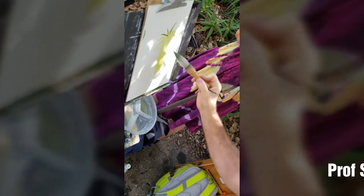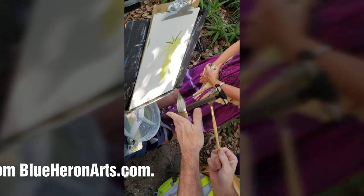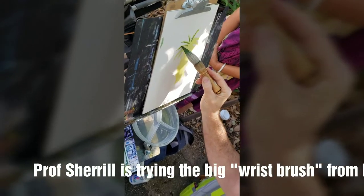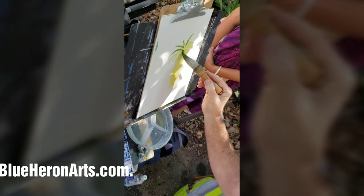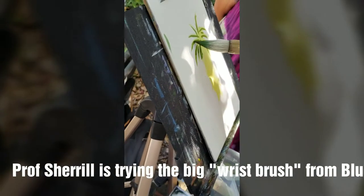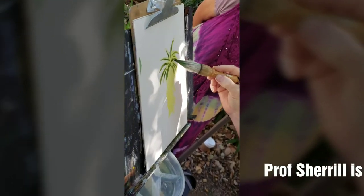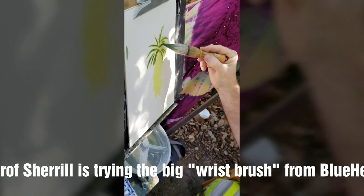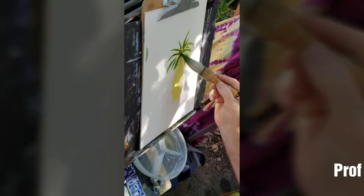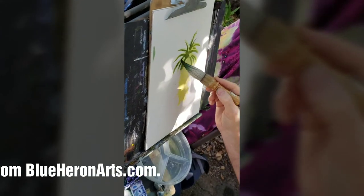Oftentimes I might even use something a little longer because it gets your hand away from it. But you actually have a lot of control with a big brush. You've got a big shadow coming here, and variation to that here and there. In the center there it gets a little bit cluttered.